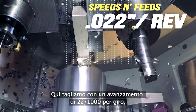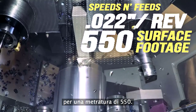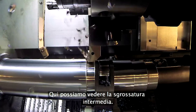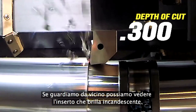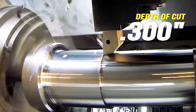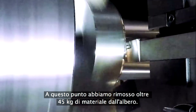Here we're cutting at a feed of 22 thousandths per rev, at a surface footage of 550. Here we see the intermediate roughing pass. Look closely and you'll see the insert glowing red-hot. Modern inserts have extraordinary capabilities. At this point, we've removed more than a hundred pounds of material from this shaft.